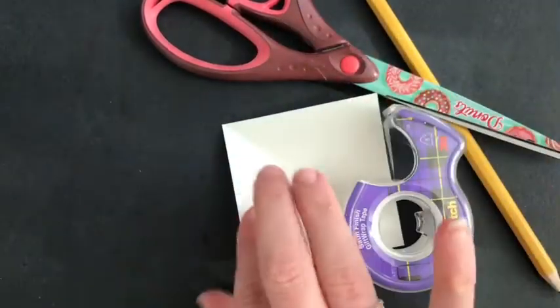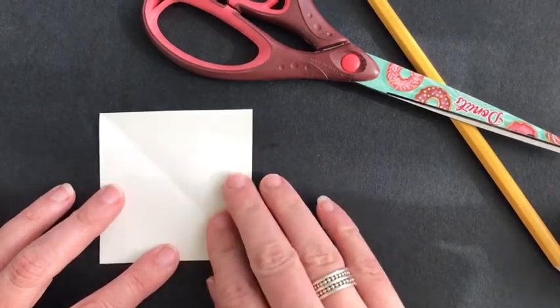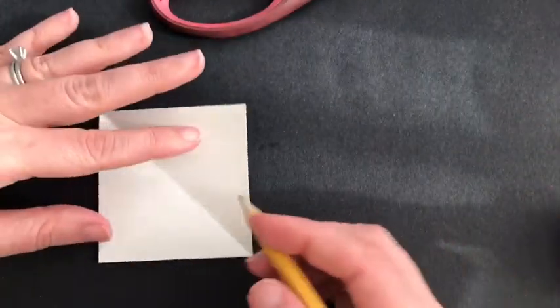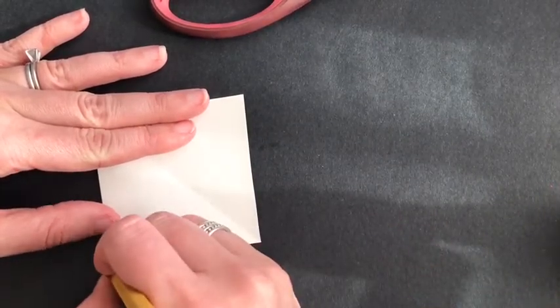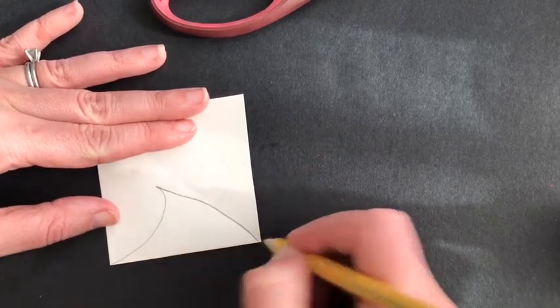You're going to start with that square. Yours doesn't need to be folded in half — I folded mine to make sure it was a perfect square. With your pencil, you are going to draw a shape along the bottom edge of your piece of paper. What shape it is is up to you.